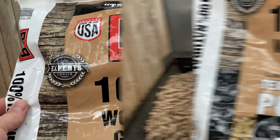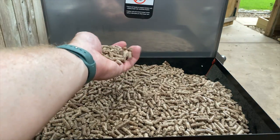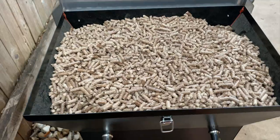I just need to fill up the hopper with some great B&B all natural post oak pellets. Filled it up — these are great pellets. I use these all the time. Get this closed up and get smoking.